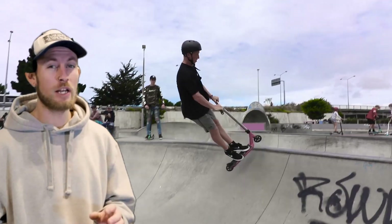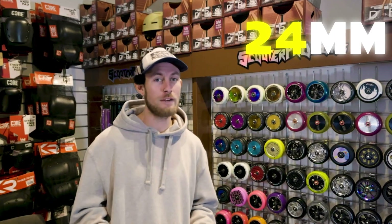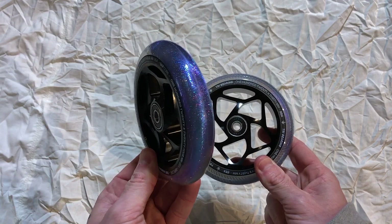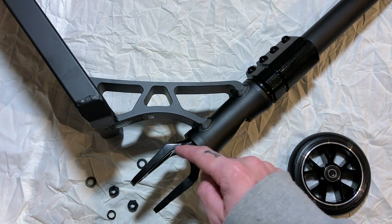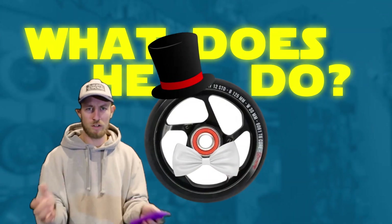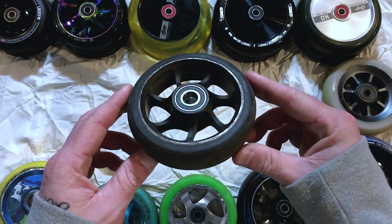To this day, the majority of riders are still sitting on those 24-wide by 110 or 120mm diameter wheels. Each size has its own unique advantages and disadvantages, but the new player that's entered the chat — the 31 — who is he, what does he do, why is he here? Throughout this video, I'm going to break it all down for you.